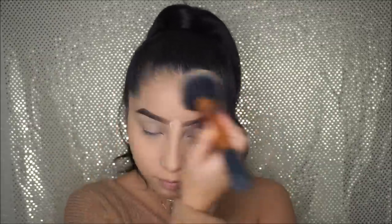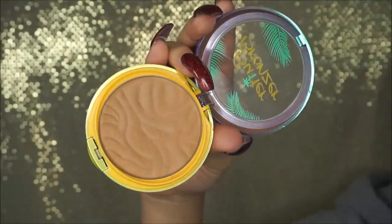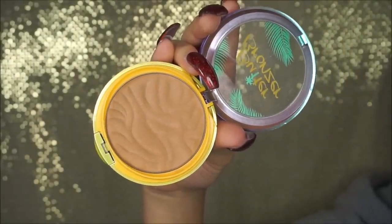Now I'm just removing all that powder that I applied, and I'm going to be bronzing my face with the Butter Bronzer by Physicians Formula. I've been obsessed with this as well. The brush I'm using to apply this is the ELF Complexion Brush — really good quality brushes, I really like it to apply bronzer.